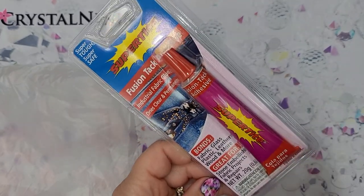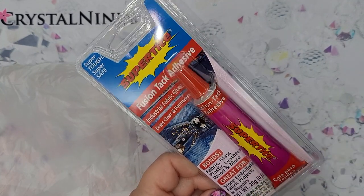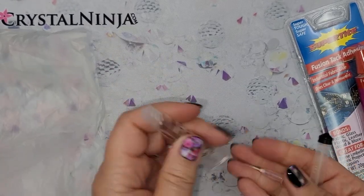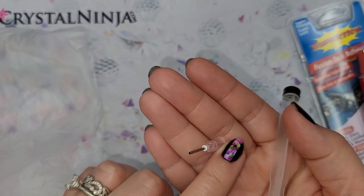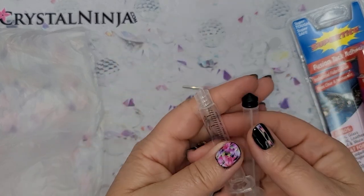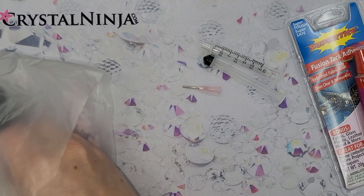Next we have the glue — a very good multi-purpose glue, Fusion Tack. It's a non-toxic, multi-purpose, water-based glue that we love to use. It's very forgiving; if you get too much glue you can move things around or wipe them afterwards. There's a syringe inside with a 20-gauge tip. The smaller the number on a syringe, the larger the hole. This is a 20-gauge with a 3 ml size syringe.